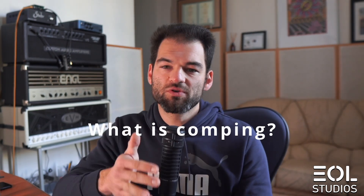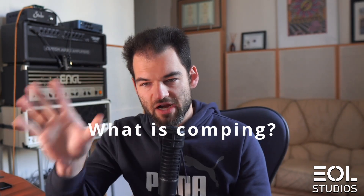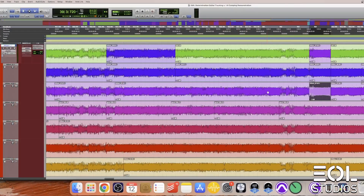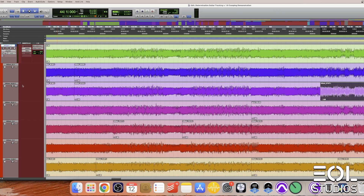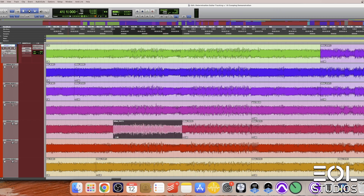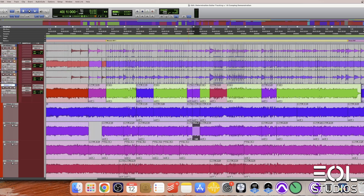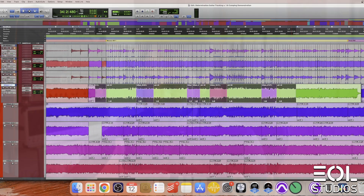For those of you who don't know the concept, comping means combining the fragments of your takes — not necessarily guitar by the way, any performance of any instrument would apply — in order to create a composite take which uses the best fragments of your performance like a puzzle piece put together. Different DAWs provide different workflows for comping, yet these end up in very similar results.